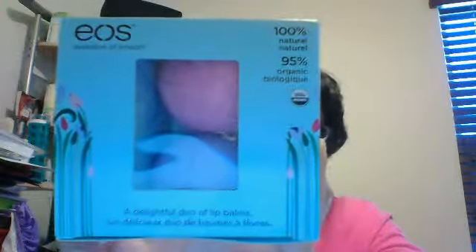I forgot that I had an Ulta less than 20 minutes away from my house, so I went and ordered two of them online. And this is what it was — it's a duo. It was $5.99, it's really cute. Ulta sold it for $5.99. I'm not even sure if they have any more. It says it's a delightful duo of lip balms, Evolution of Smooth.